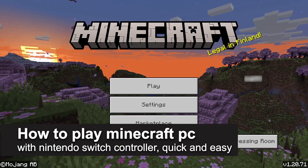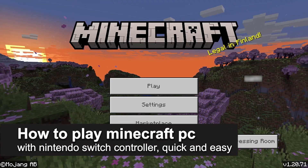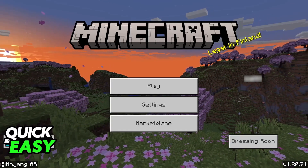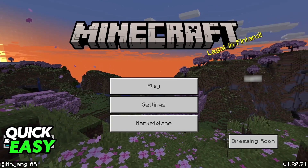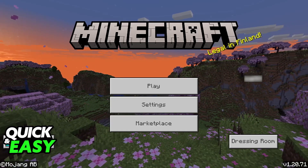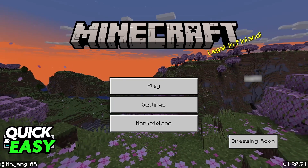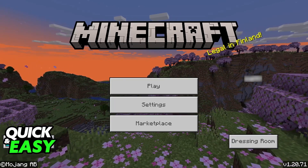In this video, I'm going to teach you how to play Minecraft on PC with a Nintendo Switch controller. It's a very quick and easy process, so make sure to follow along. Playing Minecraft Bedrock Edition on PC with a Switch Pro controller or any other controller that you have is extremely straightforward.